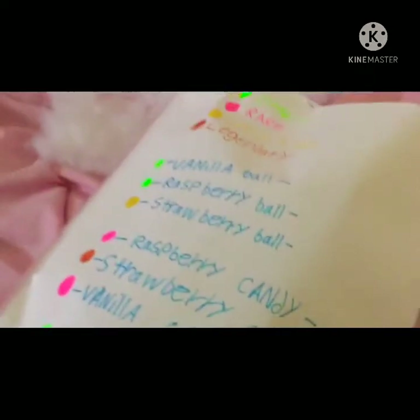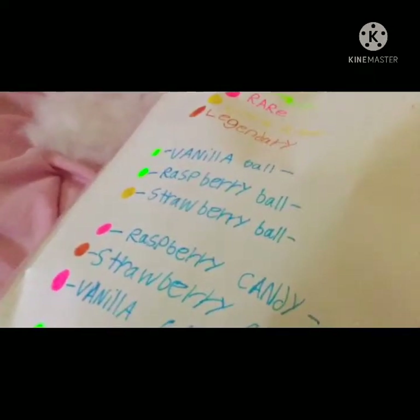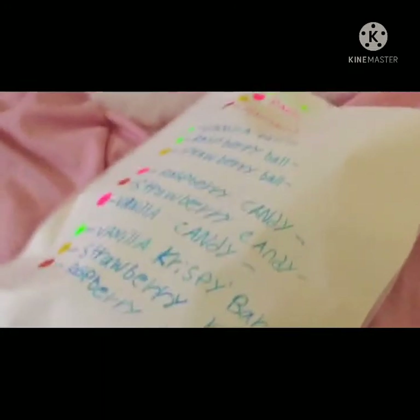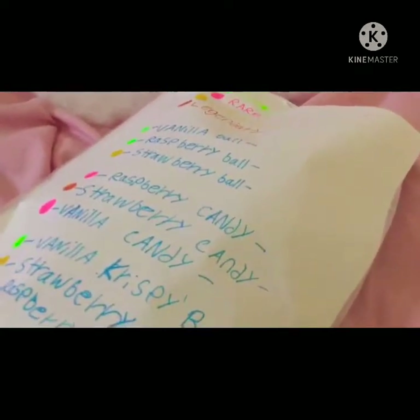I definitely do not draw as good as her, and I'm not going to make paper squishies, but instead — well, I'll show you once we open it.